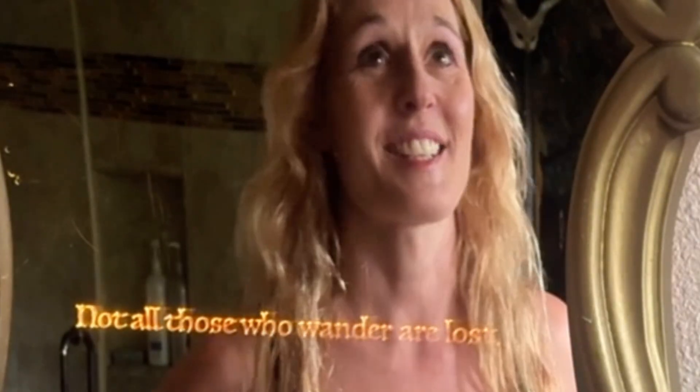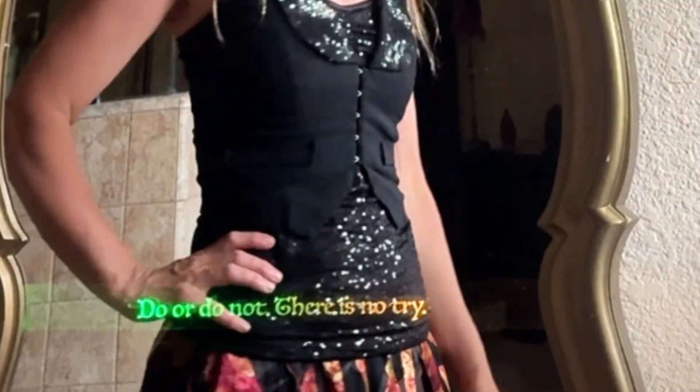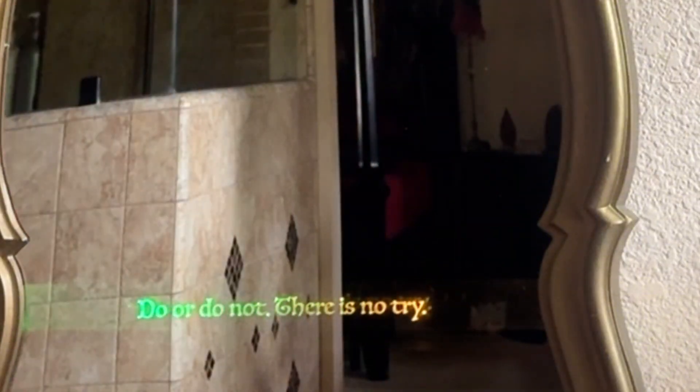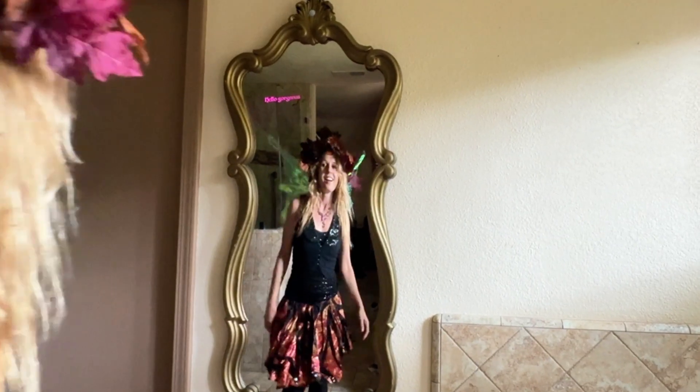Any better? Okay, I guess I'll wander back into my closet again. Can you please just help me out here? I am trying to make this outfit work. Alrighty then. Well, I guess this is the one.